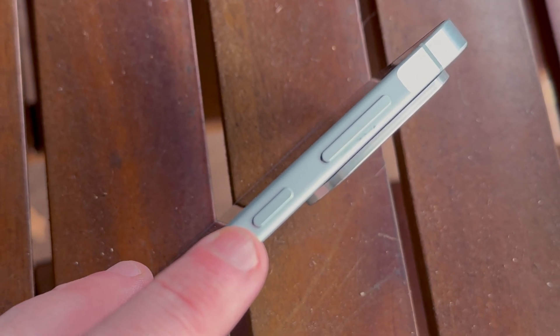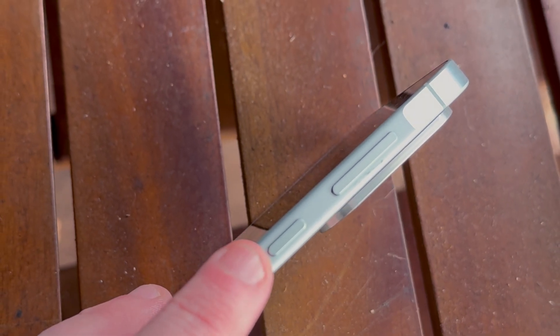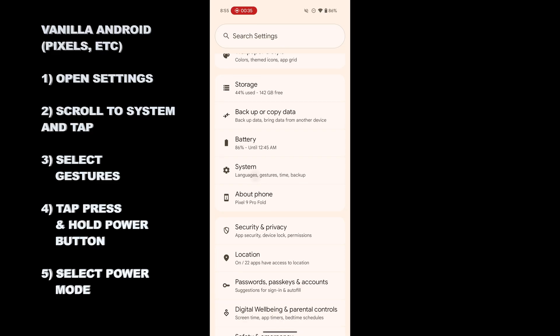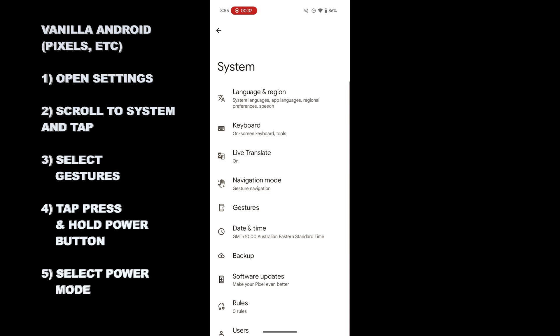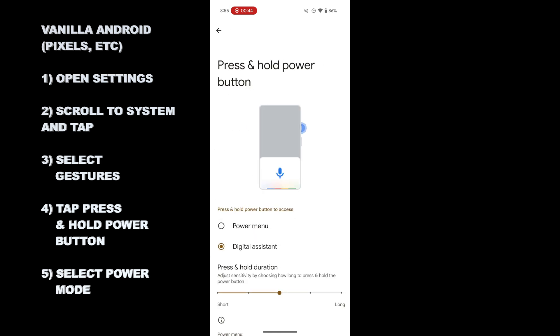Here's how — on a couple of different phones it does vary a little bit by Android version, but I'll show you what you need to look for to get that working. On a plain Android phone — I'm using a Pixel here — you want to head into Settings, then Gestures, then Press and Hold Power Button. It will be set to access digital assistant as the default; you change it to Power Menu and then it will work as the power menu.